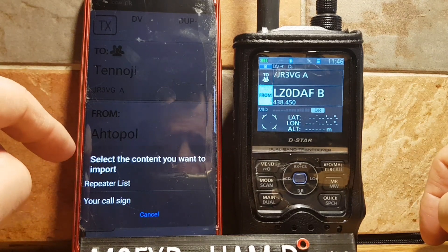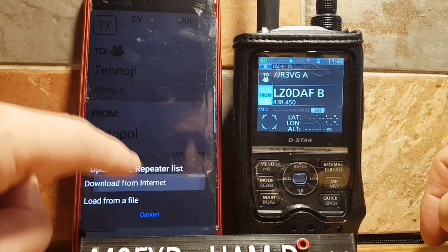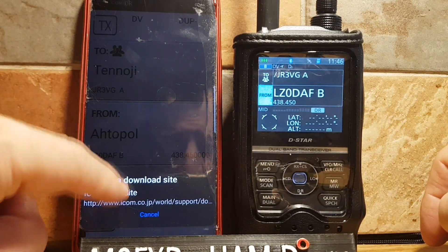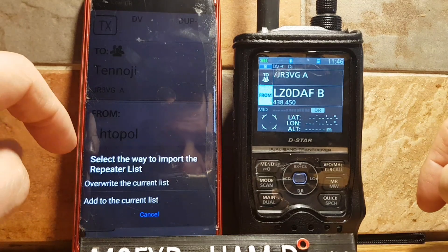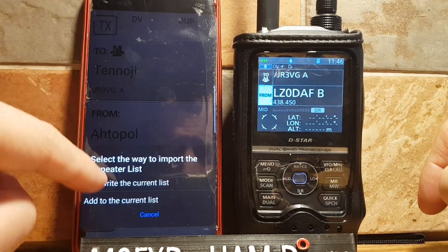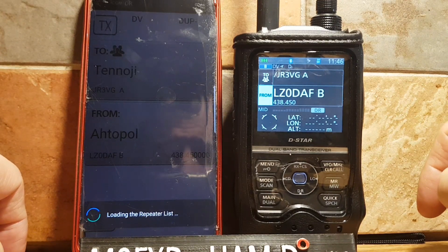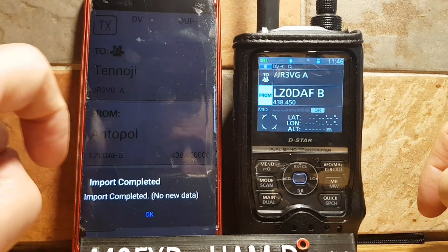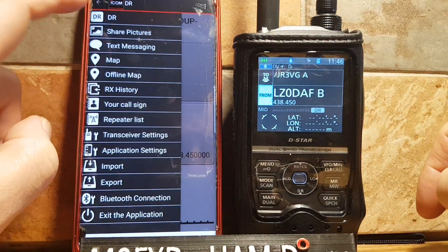Select the content you want to import — Repeater List downloaded from the internet. I've done this before. It actually downloads it and you can overwrite your current list or add to the current list. We'll click Add. Completed — didn't need to add anything as it's already done.